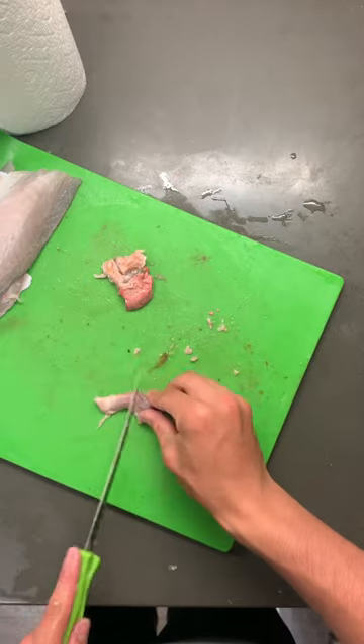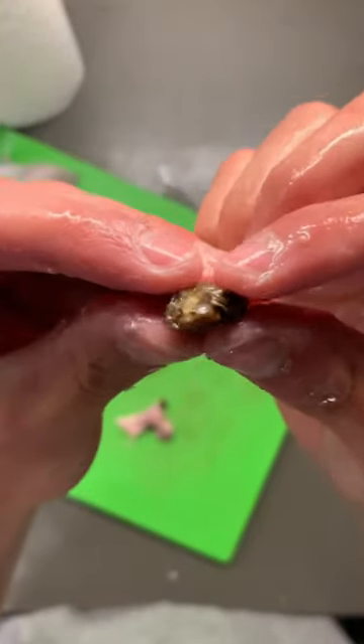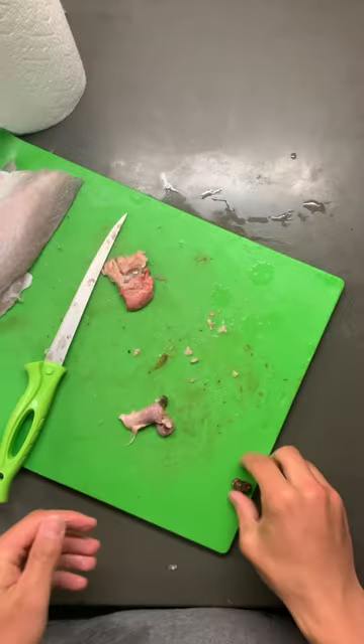After taking his stomach out and separating it from the other organs, I cut it open and immediately noticed I'm hitting something hard. Sure enough, it's a baby Dungeness crab — I've never seen one that tiny. And that was all there was.